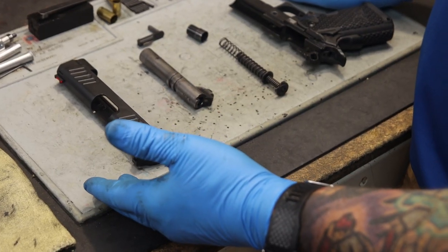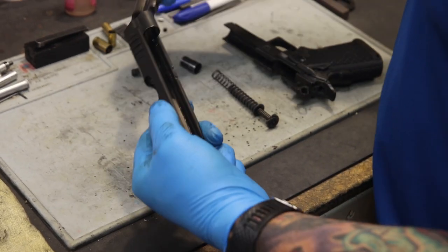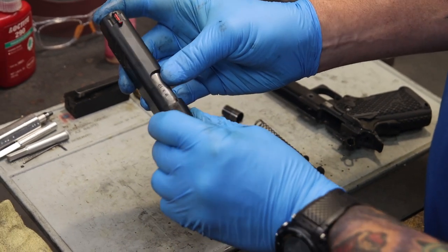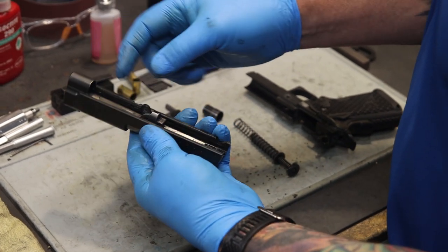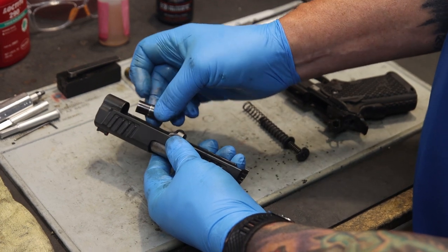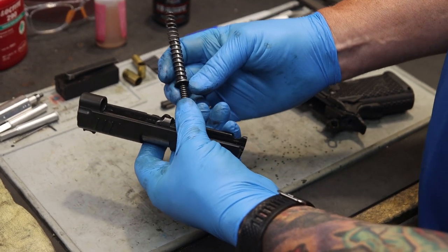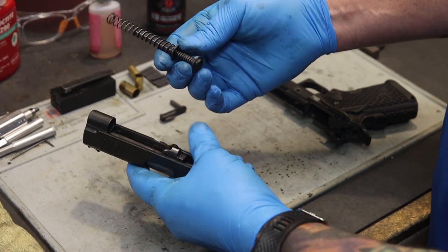Reassembly of a Staccato 2011 with the Recoil Master is really simple. First thing, reinsert the barrel — let that barrel link go forward and slide the barrel in. Make sure you have that perfect relationship between the slide and the top of the barrel. Pull the barrel link to the back. Take the reverse plug and insert it into the reverse plug notch in the slide. Then take your recoil master — you can see we've already reinserted the mainspring on the recoil master base.